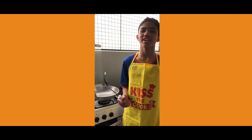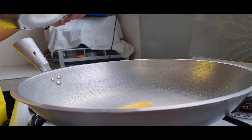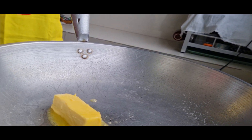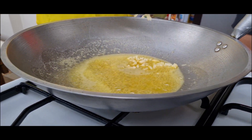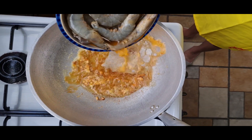Okay guys, let's start cooking. Put the butter in the pan, then the garlic, and we put the shrimp along with the marinade.